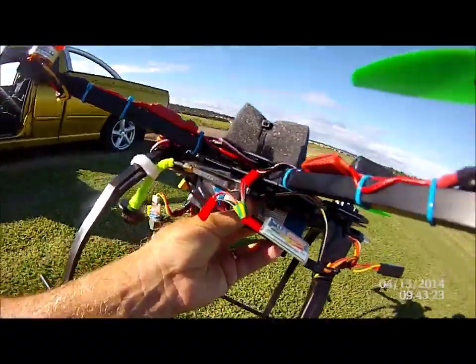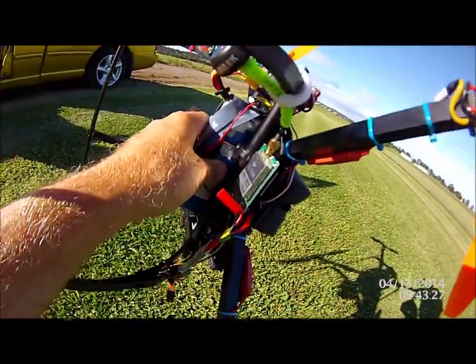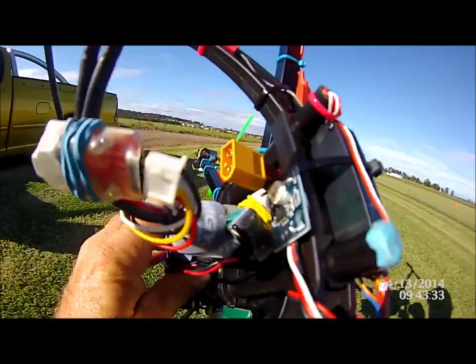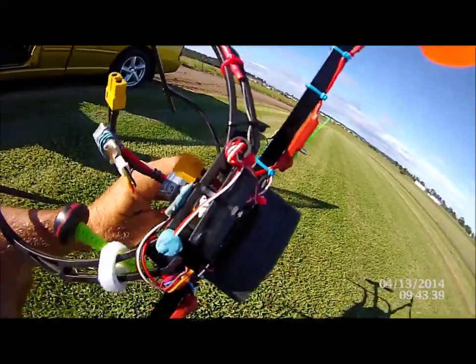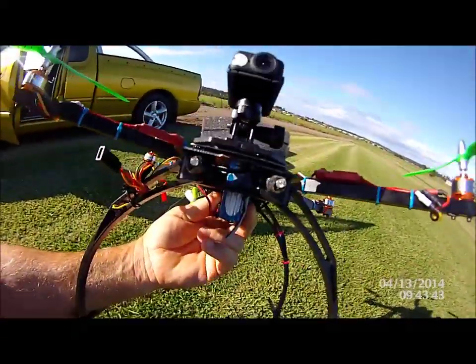There's our 100 milliwatt transmitter in there for the Fat Shark, and there's a filter up in there. We're also running one of those ping pong lights at the back. You can see here I've got my wiring running through there for those lights — more for orientation.